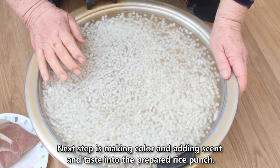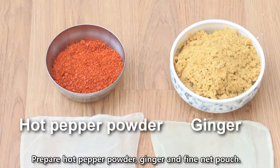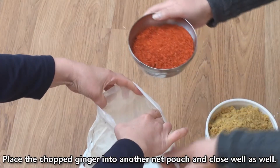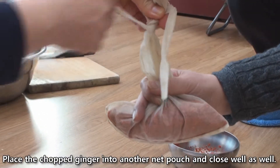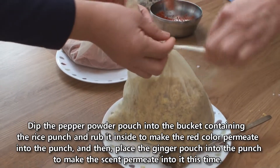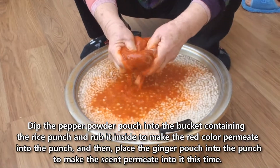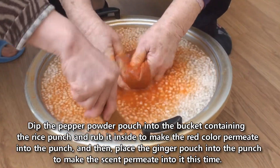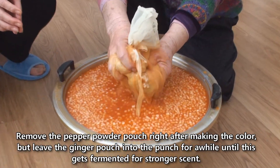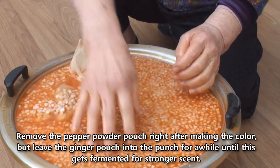The next step is adding color, scent, and taste to the prepared rice punch. Prepare hot pepper powder, ginger, and fine net pouches. Place the pepper powder in one net pouch and close it well, and place the chopped ginger in another net pouch. Dip the pepper powder pouch into the bucket and rub it inside to make the red color permeate into the punch, then place the ginger pouch in to let the scent permeate. Remove the pepper powder pouch right after making the color, but leave the ginger pouch in until fermentation is complete for a stronger scent.